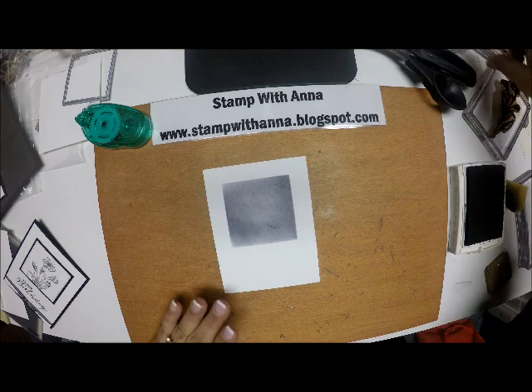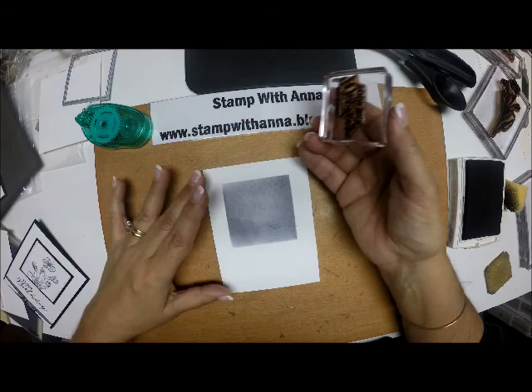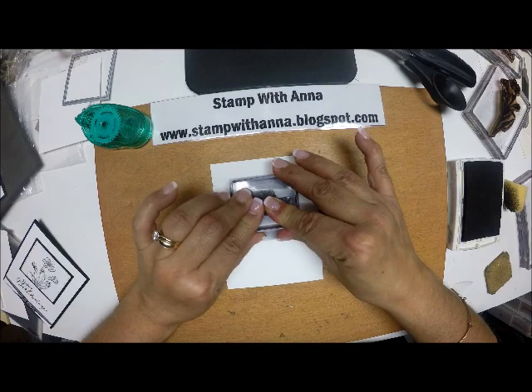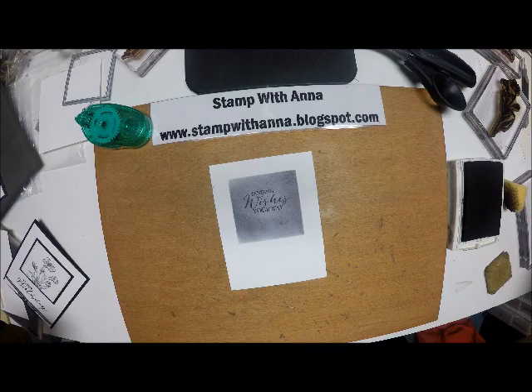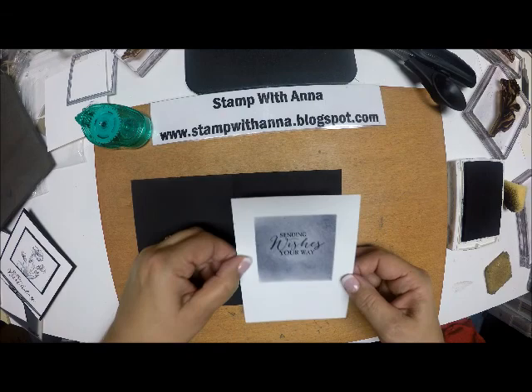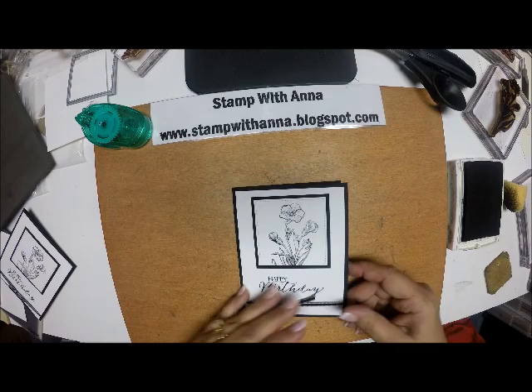Now with the sentiment that says 'sending wishes your way,' I'm going to ink that up in black — I want to make sure it has a lot of ink on it because this is so dark — and just drop that right in the center. Then I'm going to attach it to the inside of my card. And there we have it: a nice, simple, elegant card.